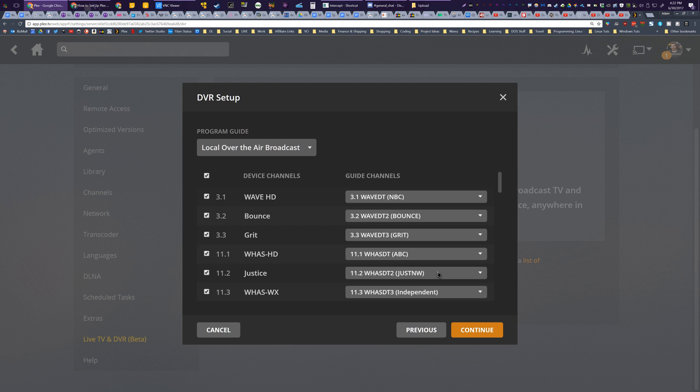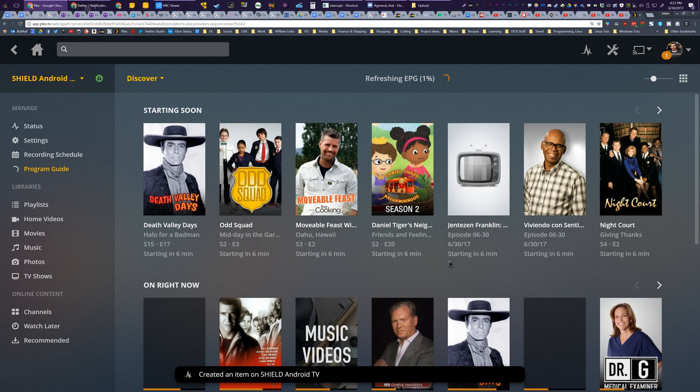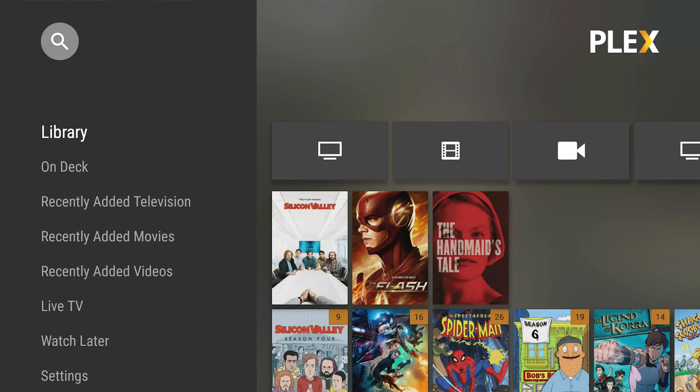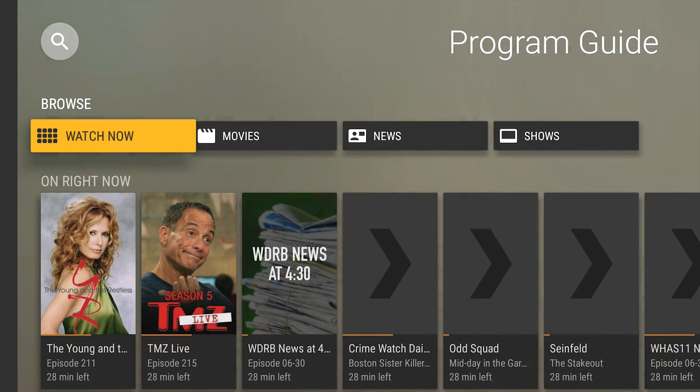View the program guide and it will continue populating channels and shows in the background. You can tell it to record what's showing now, search for shows, or browse by categories such as movies and sports. This also works via Android TV devices like the Nvidia Shield. By connecting to the server running the DVR from your device, you can choose Live TV on the left and get the full TV guide in a wonderful looking format.